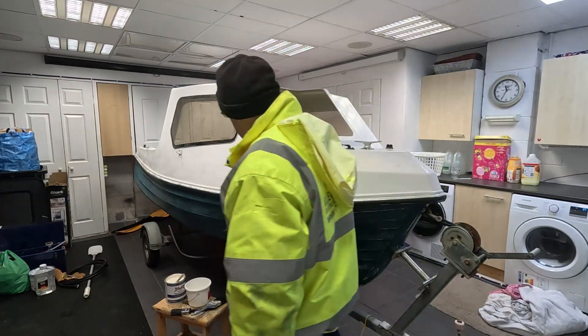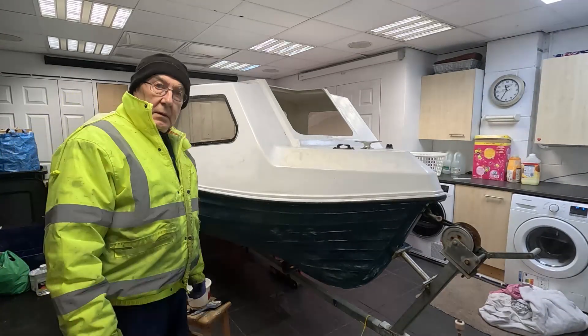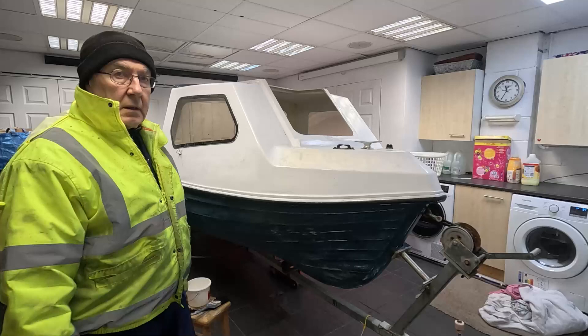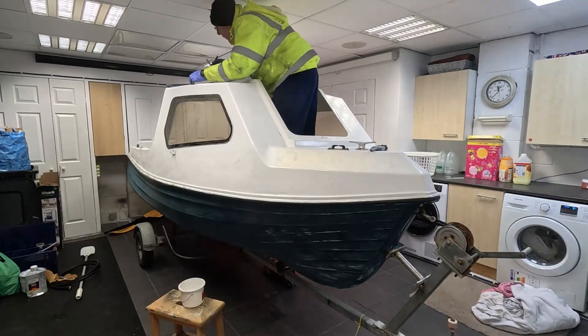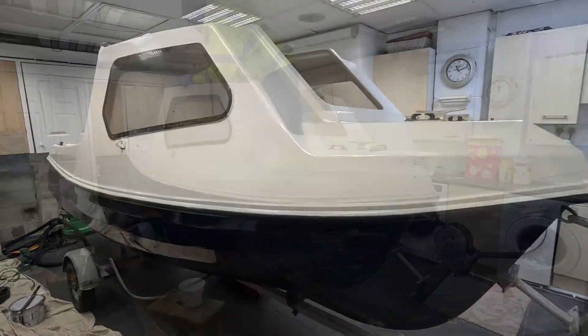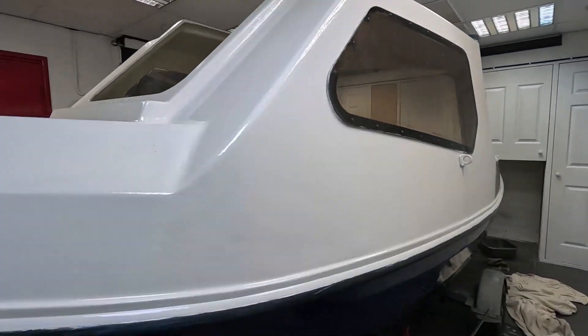We're back in the garage. All been sanded down, ready for painting. Nice white paint on the top, blue at the bottom, and we're going to do the inside as well. Just going to stir that bit. So we've got some white paint all over there. Started with the blue on the hull — there we are, nice marine blue.